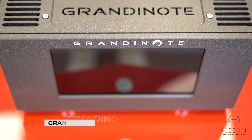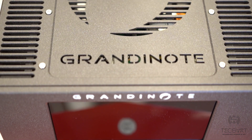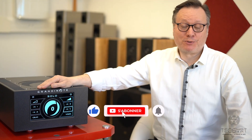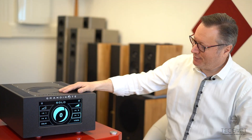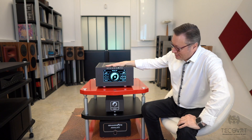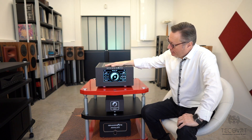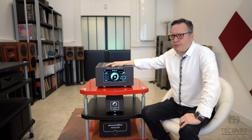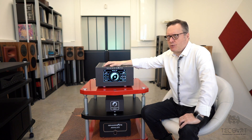Welcome to BC Saint-Georges. Again, we are presenting the Grandinote Solo, the latest arrival in the Grandinote family. Please subscribe to our YouTube channel, Facebook, or Instagram. The Grandinote Solo is an integrated amplifier from Grandinote, a brand established in the north of Italy, now on the market for 22 years.